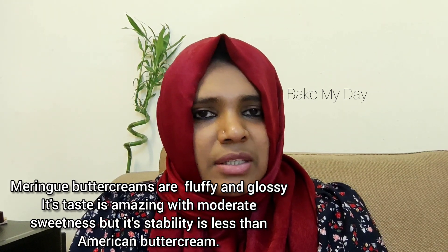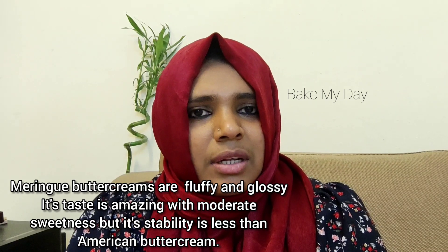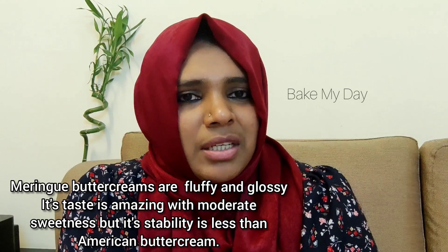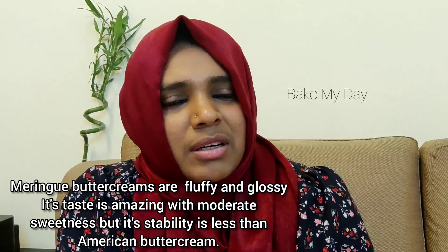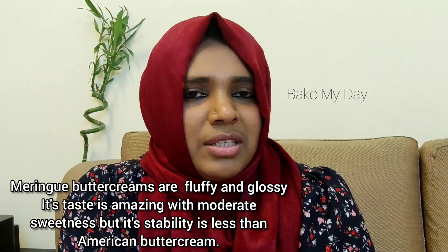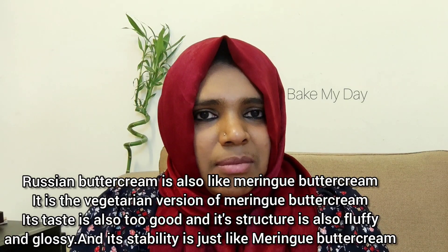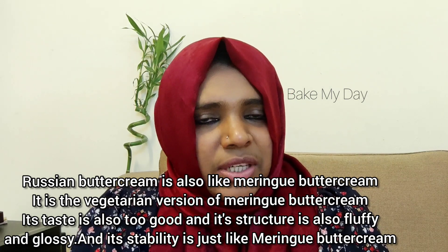Swiss meringue buttercream is not over-sweetened. It has a good taste, and it has the stability of American buttercream and chocolate buttercream. This is also a vegetarian version using egg white.